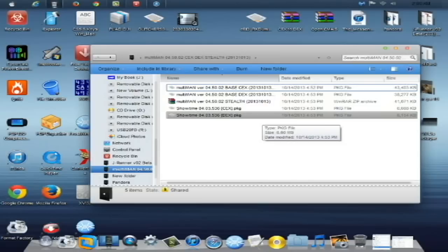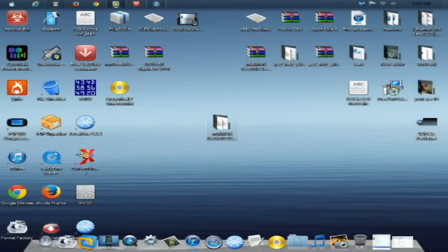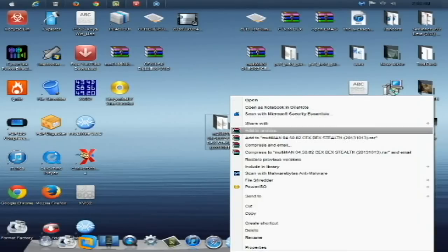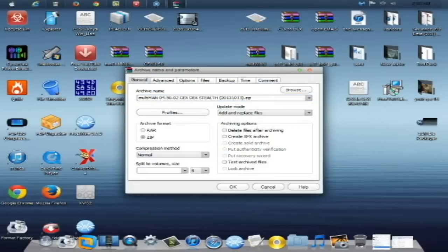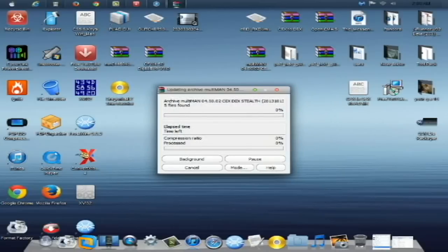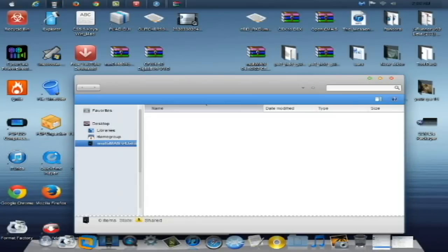I will be showing you how to install this stealthily. I'm going to put all these files in a zip for you guys right now on the video. I'm going to say add to archive, select zip, and you will see it will be Multiman 04.50.02 CEX DEX Stealth in zip file format. I'll give it the best compression and click OK, then show you the files you'll be downloading.